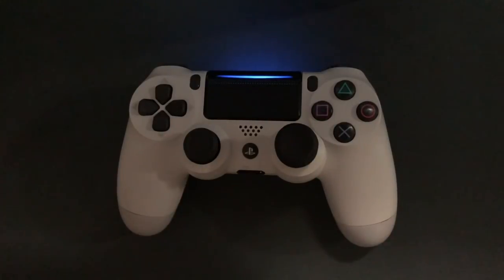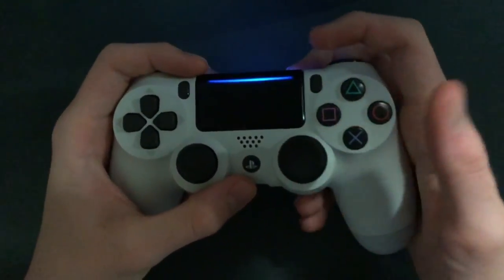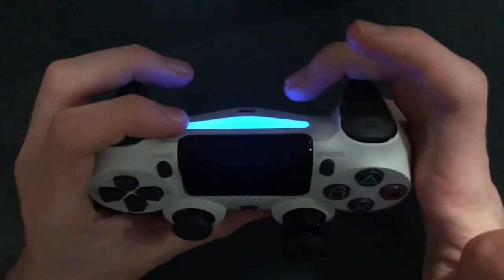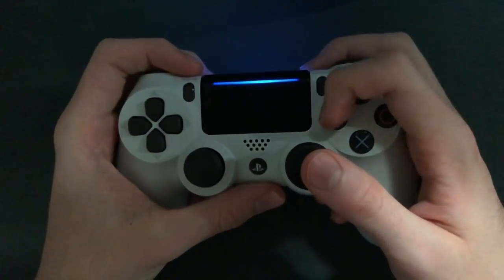So, the double claw tutorial. What you want to do is start off by playing regular claw. Hold the right side of the controller with your two bottom fingers, shoot with your middle finger, and then tap all the other buttons like X, circle, square, and triangle, as well as the bumper with your index finger.